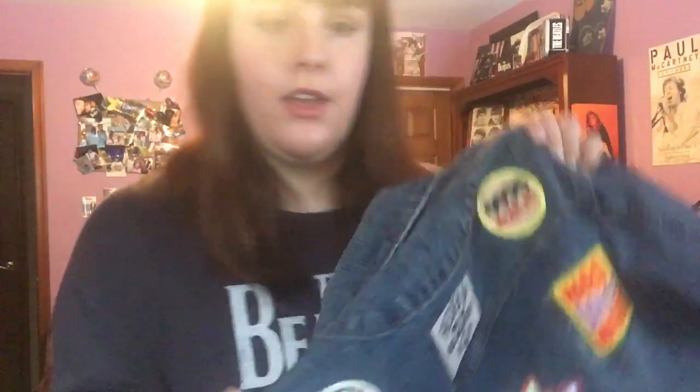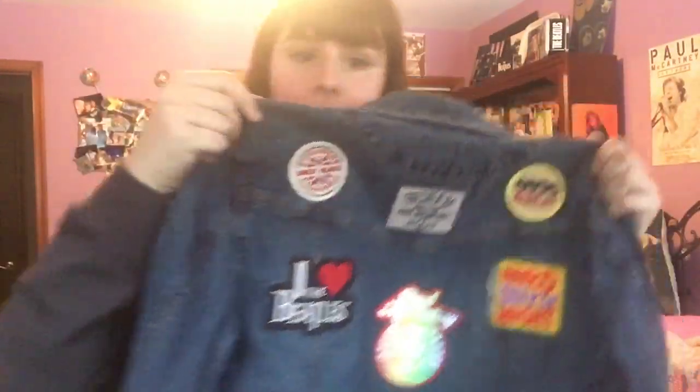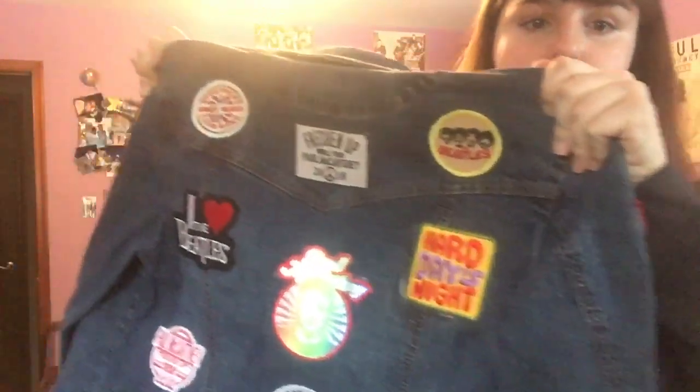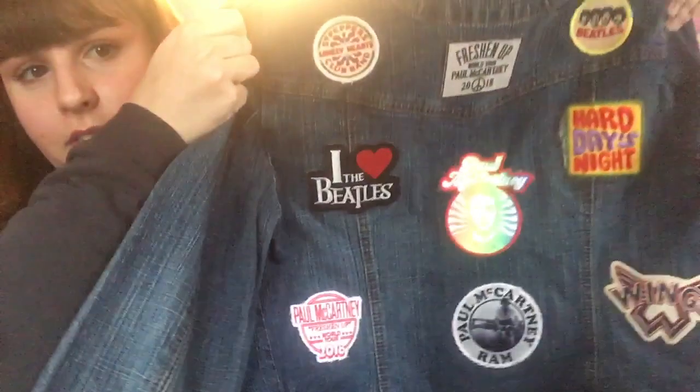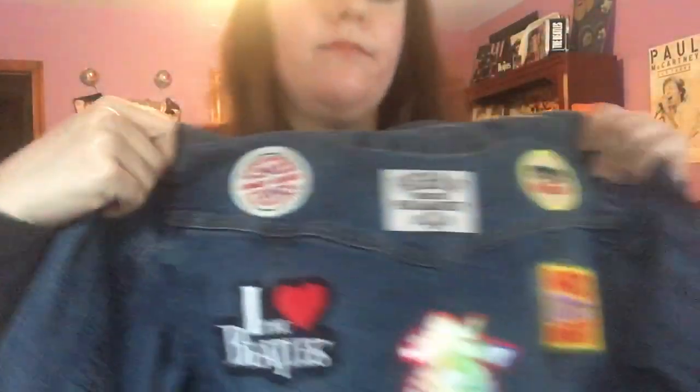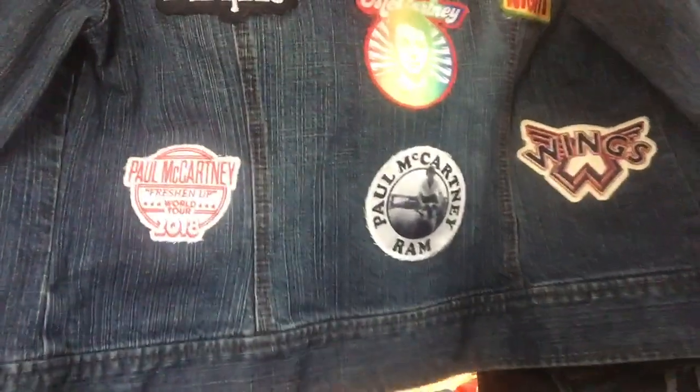Mentioning that I like to wear those pins on my jacket, I thought this would be a nice segue to show my jacket. This is also a DIY type of thing even though it doesn't have anything to do with calendars, but I wanted to include it anyway. On the back there are a variety of patches — some are from eBay, some are from Paul's website, and some are actually from Target when they briefly had that line of Beatles merchandise in collaboration with the brand Junk Food. The Freshen Up tour patch, the Wings one, the Ram one, and the other Freshen Up patches are all from Paul's site, while two on the top are from Target.